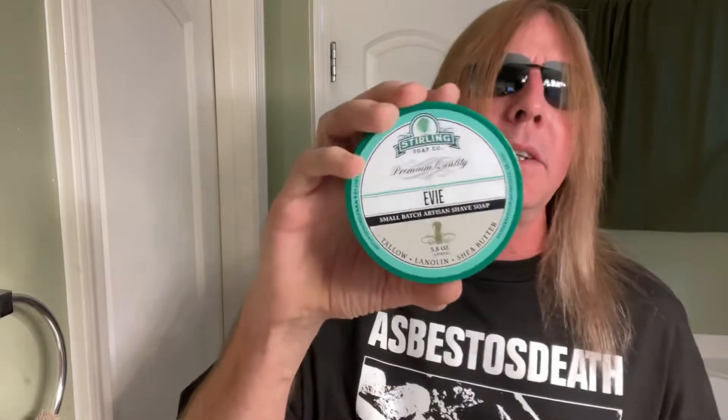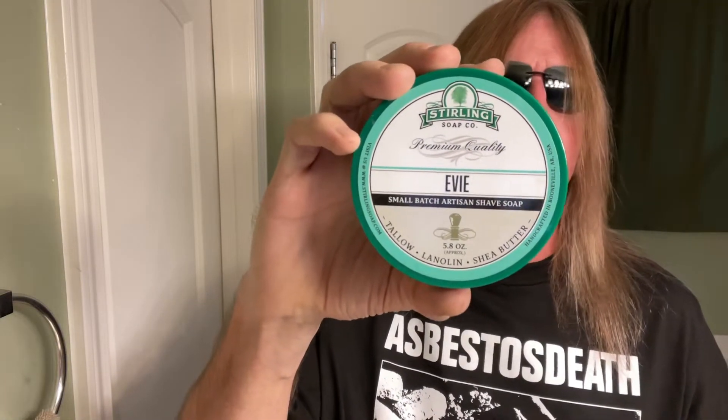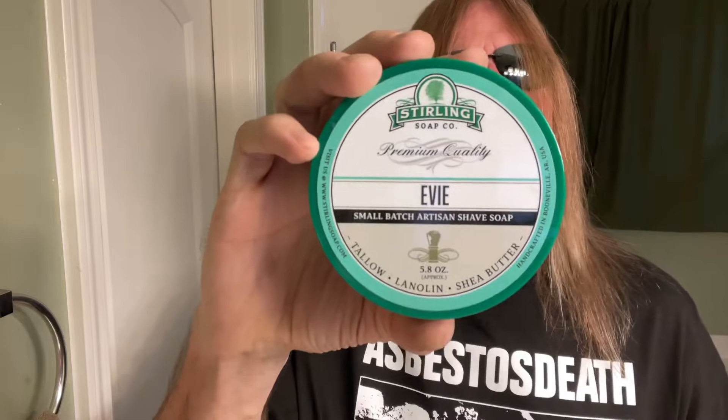This stuff here is probably my favorite Sterling soap. I don't know if it's yours, but if it is, put it in the comments and let Silky know. The Eevee shave soap — I like this stuff a lot. All these soaps have matching aftershaves, so whatever one you select, we'll put the matching aftershave with it.